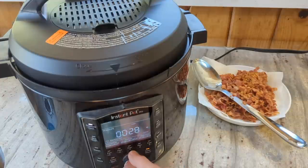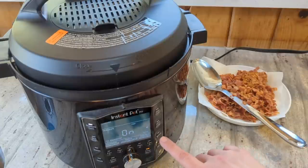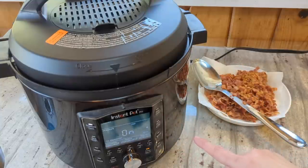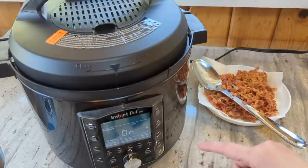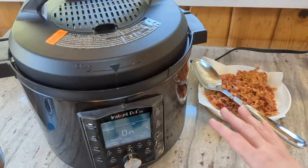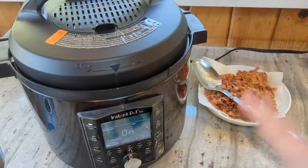My one complaint about this Instant Pot is the obnoxious beeping. It's almost two and I haven't had lunch yet, so I am going to make myself some lunch real quick. I actually have some keto chow ice cream prepped in my Ninja Creami containers in the freezer. I think I'm just going to make that for lunch, and then the soup and the bread will be dinner.